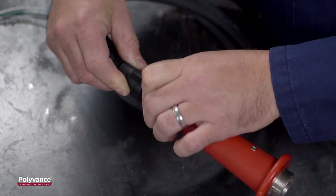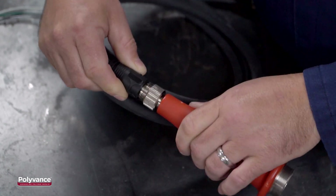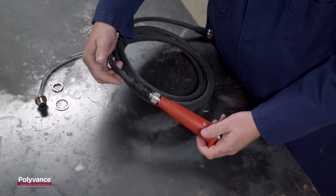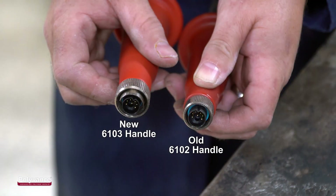It also helps align the pins prior to pushing the two connector halves together. Notice that once the rotation feature aligns, the connectors easily slip together and are securely fastened by holding the hose and tightening the lock ring.